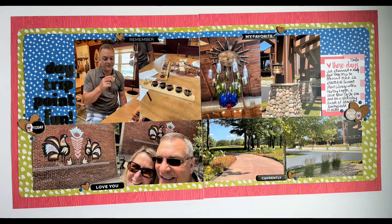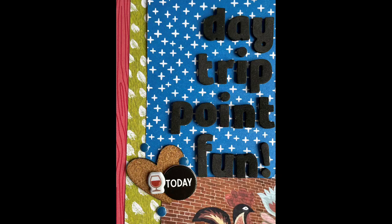Here's the full steel shot and a couple of detail shots. Hope you're all well and I'll be back with another layout soon. Bye everybody!